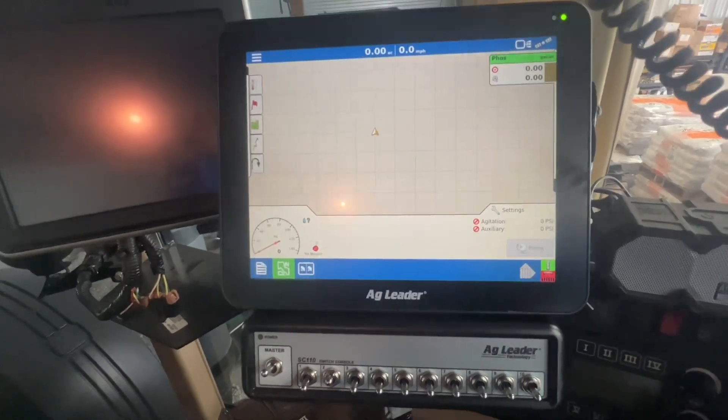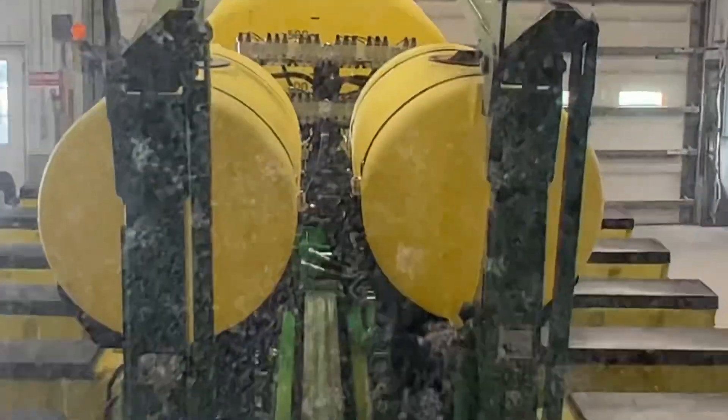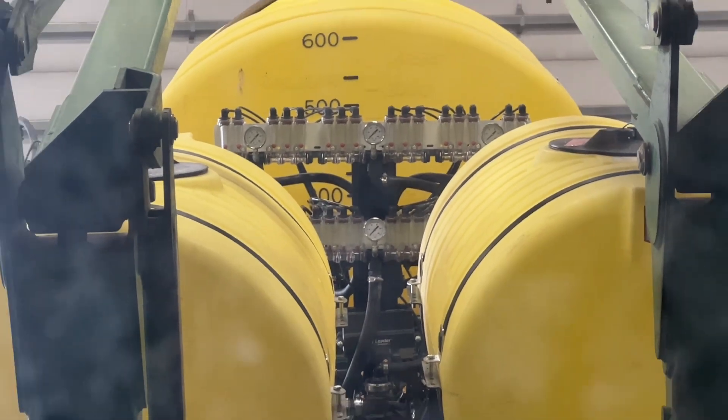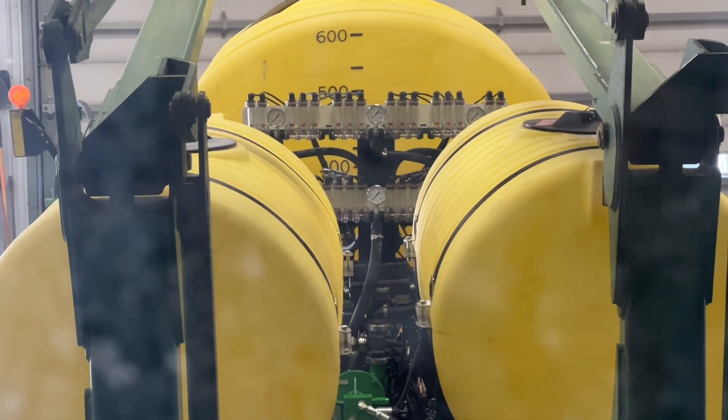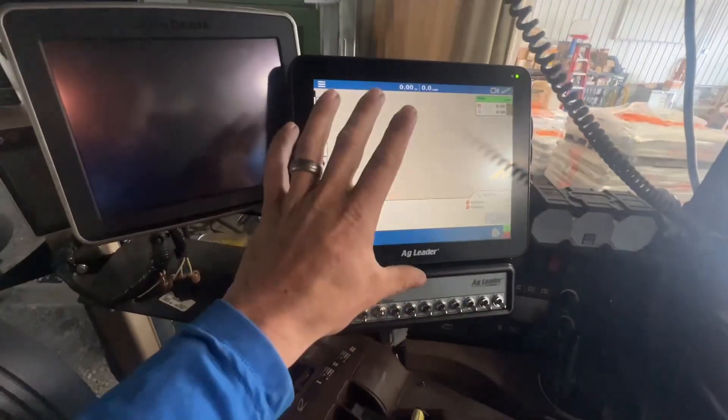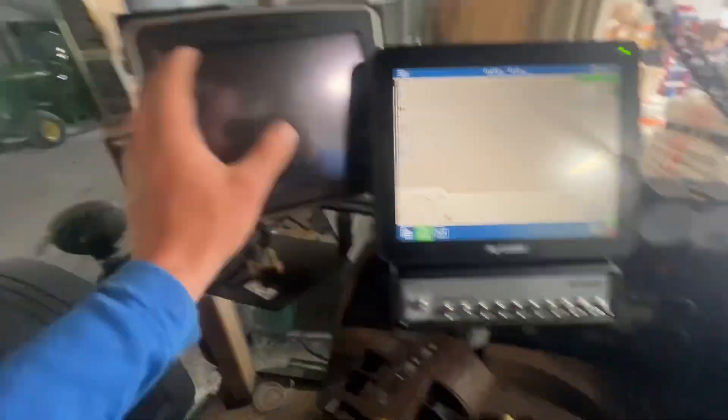That's what we're doing today. You can see from the cab — there's the red balls — and when the planter's unfolded, that'll sit up here a lot closer. Nice view from the cab, nice big display screen to do your mapping. This'll run the tractor and be good to go. Thanks for tuning in.